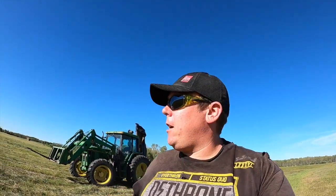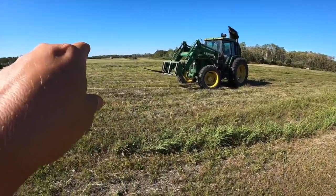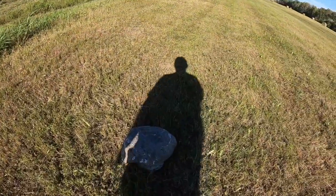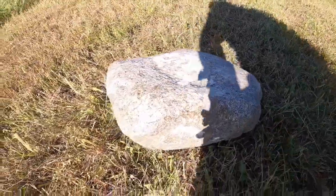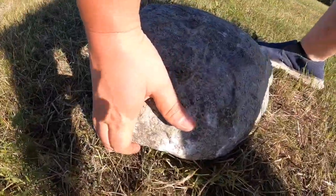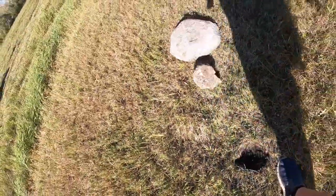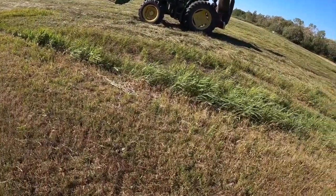We're finished the big new field — finally got the last little bit down. Look at the rock I hit with that disc mower — this is what put me out of commission. Here's my hand for scale. It skipped around and took out a bunch of my knives. But I'm telling you, this mower is tough as nails.